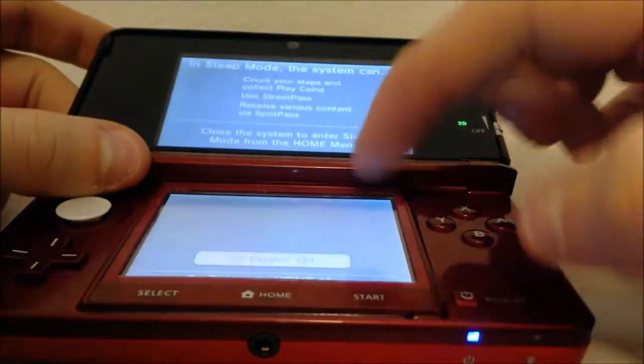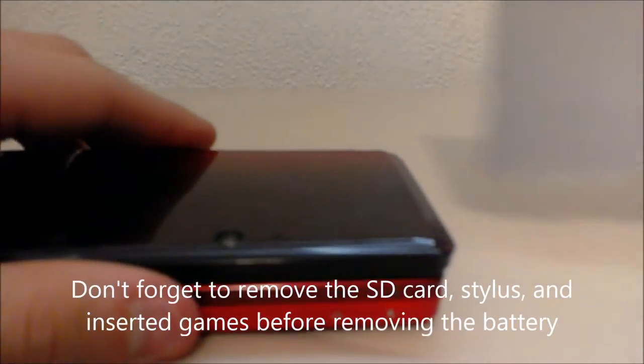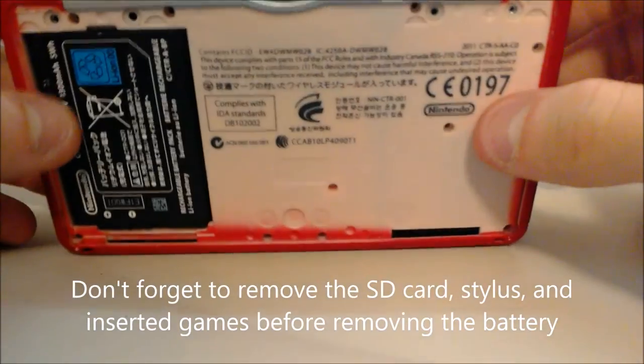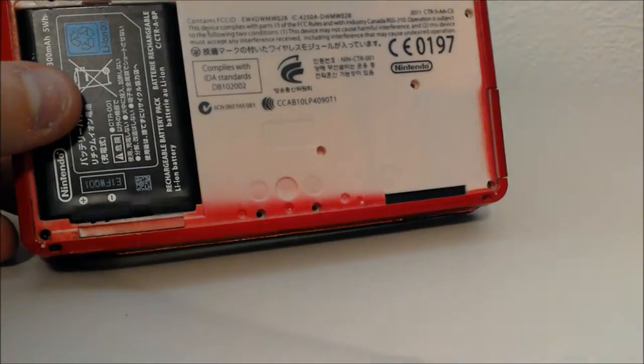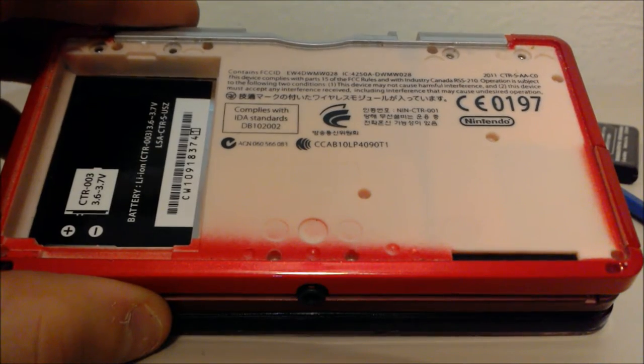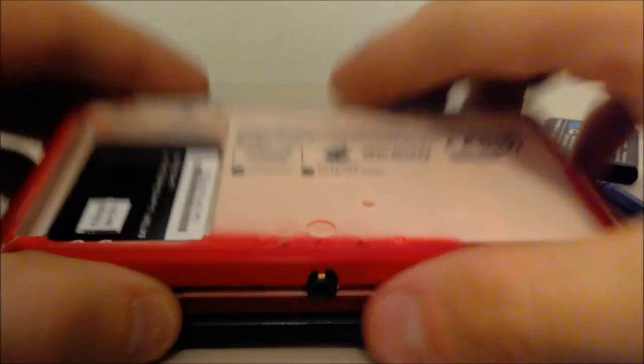So, first thing you have to do: you've got to power it off. Now we're going to remove the back cover. Just like this. You're going to want to remove the battery. Unscrew the rest of the screws. Once you unscrew those screws, you're just going to slowly and carefully lift it off.